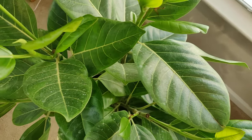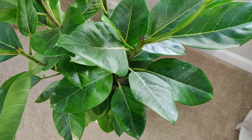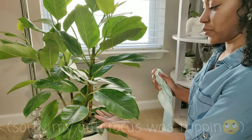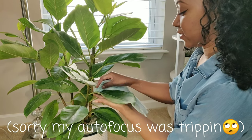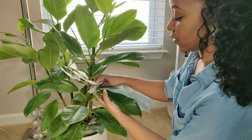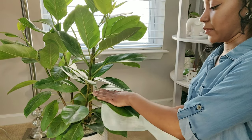The first plant I'll be cleaning today is my ficus altissima, which I unboxed about two weeks ago. As you can see, it came covered in hard water stains that desperately need to be cleaned. I've got my water mixture here — I'll get my towel a little moist, support the leaf with my hand, start at the base of the leaf, and apply a little bit of pressure, not too much. Make sure to get the base of the stems as well, and do the same thing for the back side of the leaves.